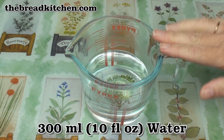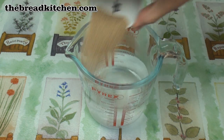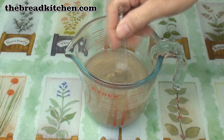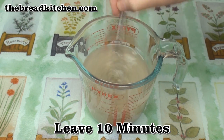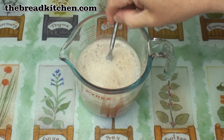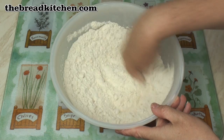Take 300 ml of lukewarm water and add in the sugar and the yeast. Mix well and allow to stand for 10 minutes. Once your mixture is nice and frothy like this, put the flour and the salt in a large bowl and mix well.